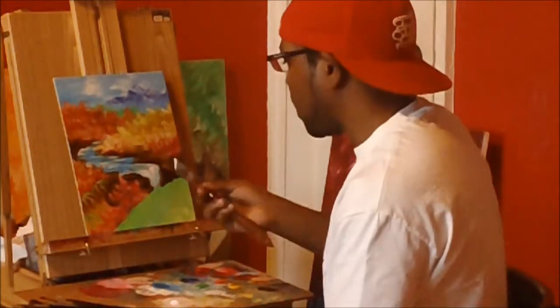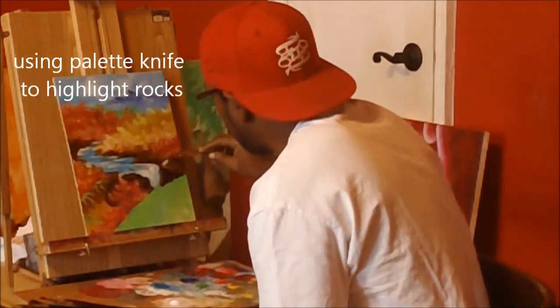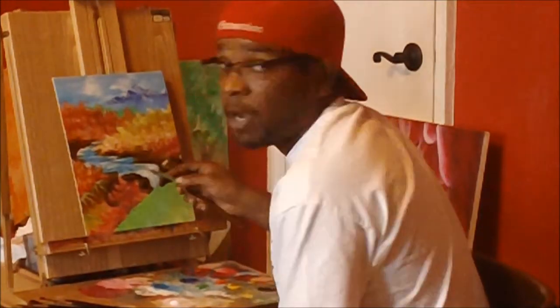I'm adding titanium white with my palette knife to accentuate the details of my rocks.